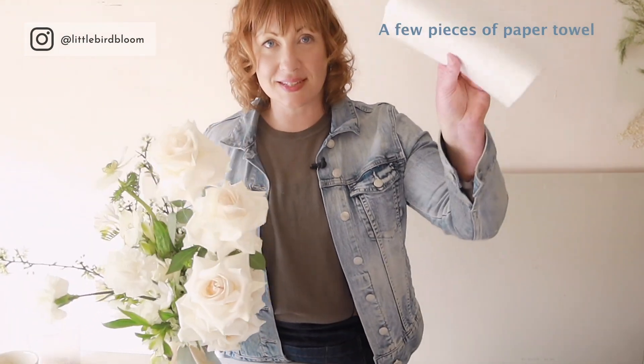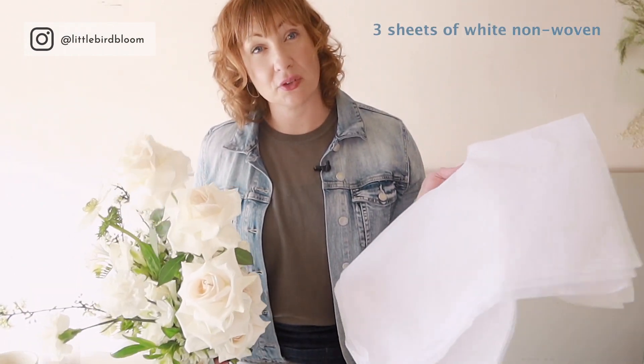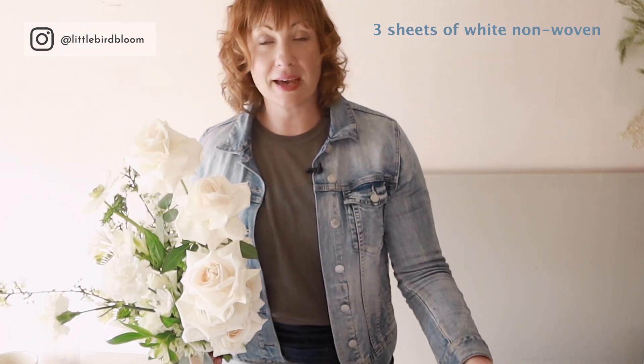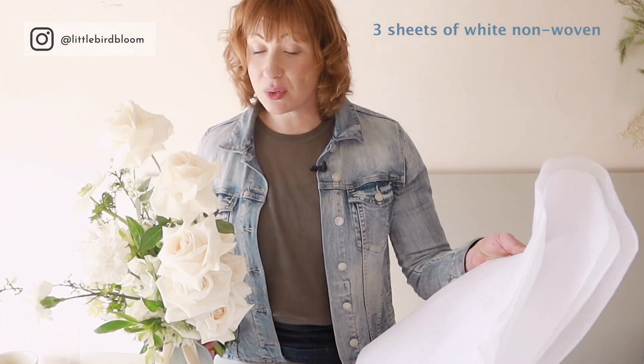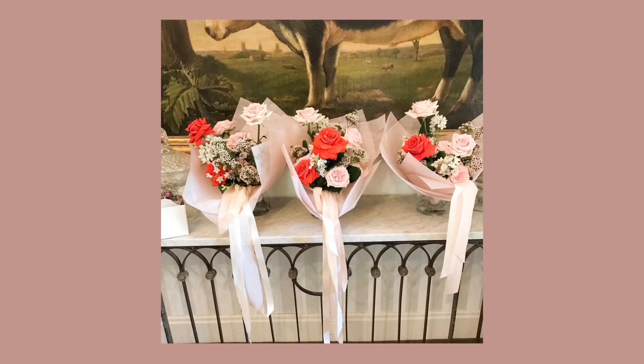The short list of what you will need is a few pieces of paper towel. We have three sheets of tissue here — in Australia it's referred to as white non-woven. It's heavier than normal tissue paper but it's not the fanciest tissue on the planet, so you can always be upgrading if you want. And then just a plain white box. In Australia these are referred to as the large boxes — the boxes that you would traditionally make box arrangements in. You can use the packaging that best represents your business and the brand you want to be putting out into the world.